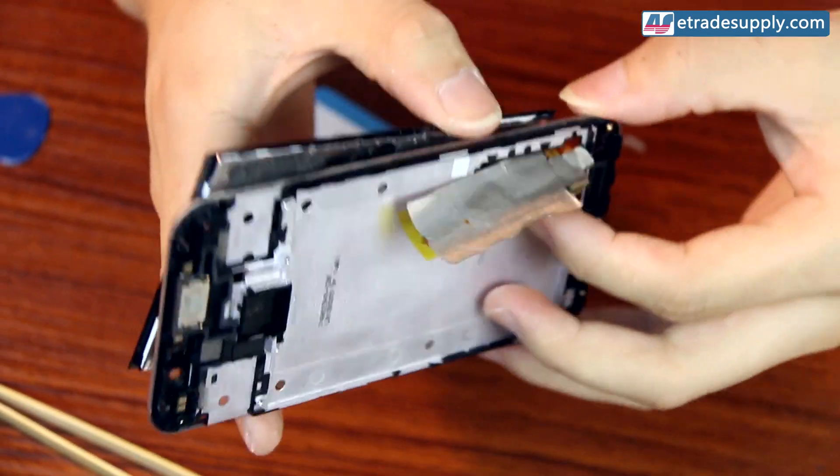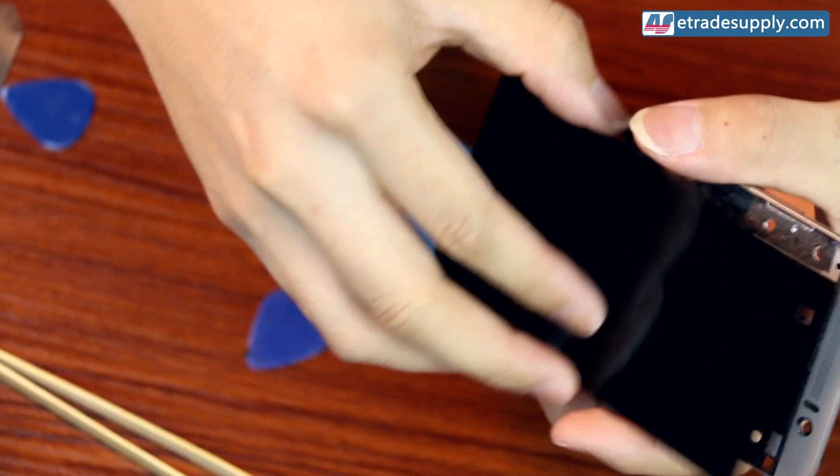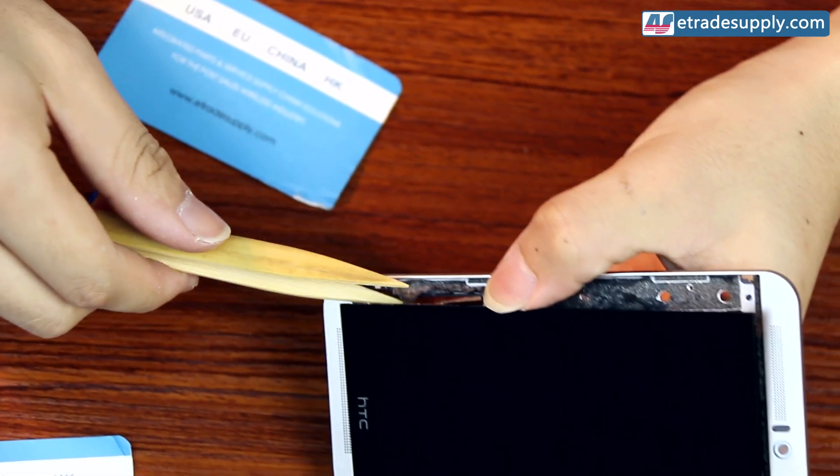After it's been removed, you'll need to make sure the flex cables come out with the screen and don't get damaged on their way out.